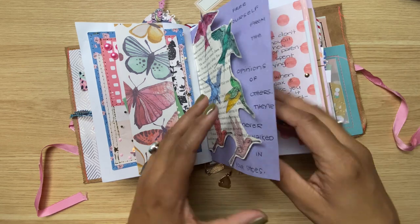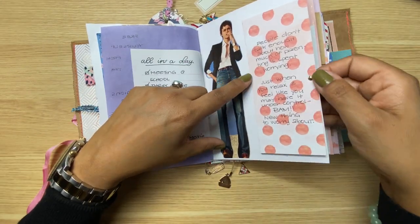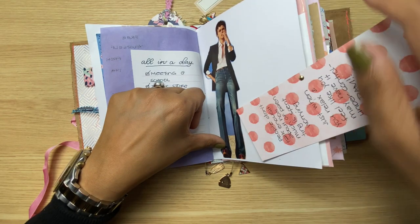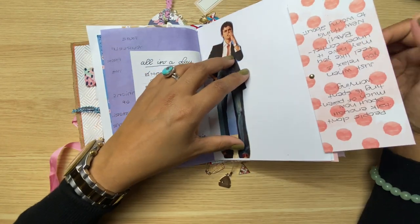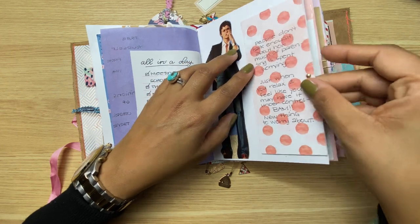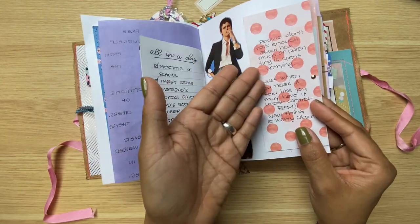I wrote something around the birds — it didn't line up really well, I should have taped it before I wrote, but you live and you learn. I used a brad, but I love it because I was able to add this piece of scrap and it gives the journal this little movement which is really fun. Most importantly you can have some private journaling there if you want. I just put a quick thought that I had in my mind because it looks like she's thinking.